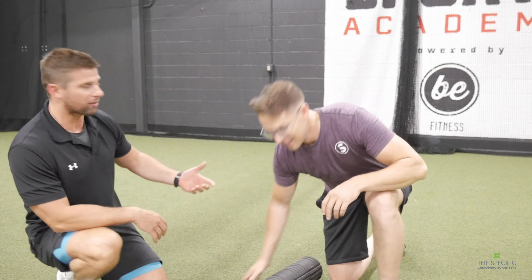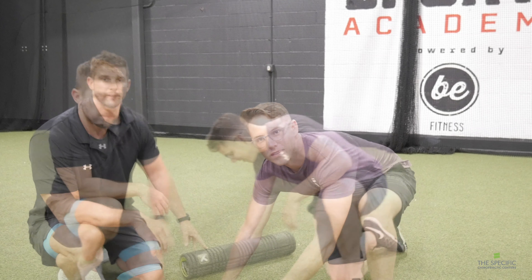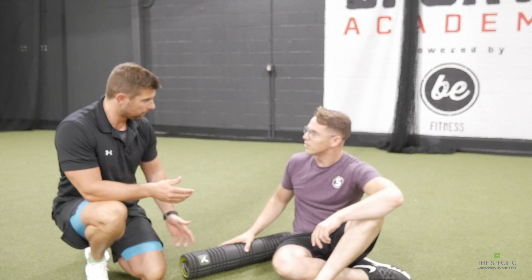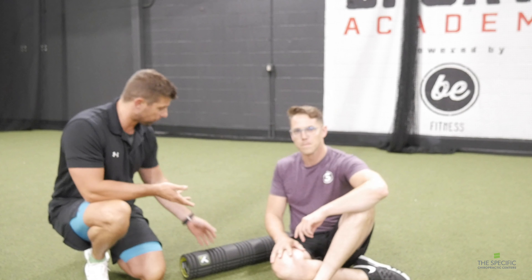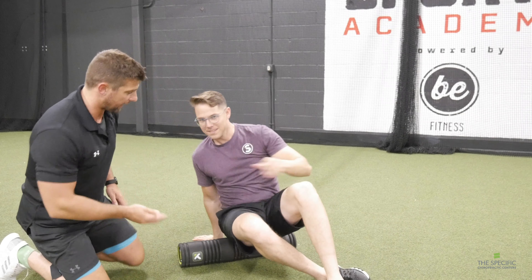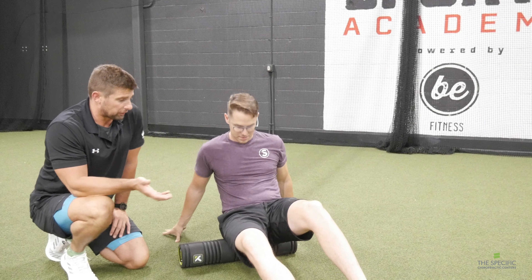So today we're going to go over a piece of equipment that I would say every single gym has. If they don't have it, shame on them. I think a lot of people have these in their house too. And these are foam rollers — two traditional foam rollers.